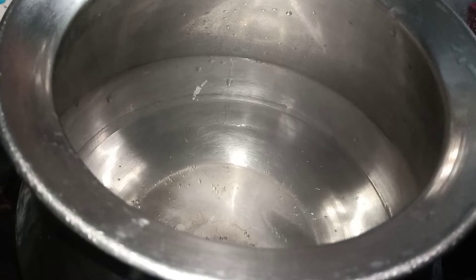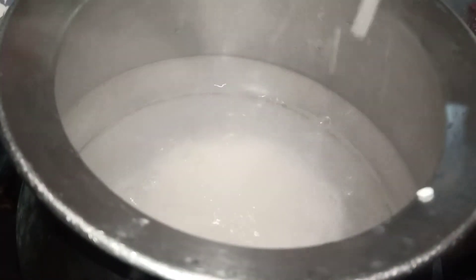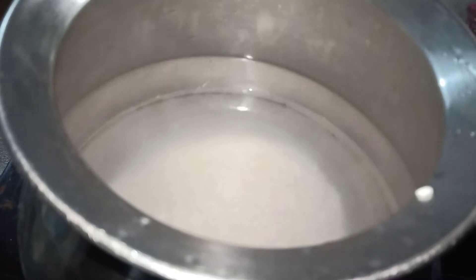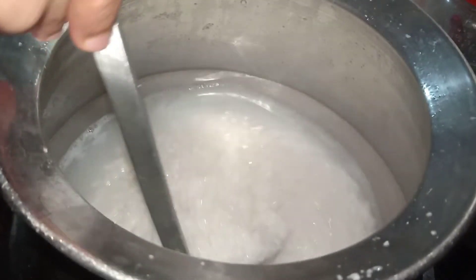After that, you will wash the plate. I am going to wash it on top of the plate. Just turn it over a bit, and I will wash it in the middle.